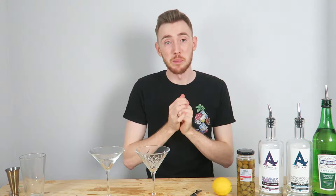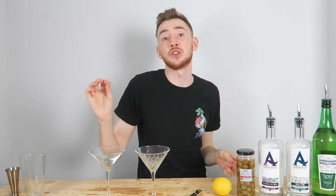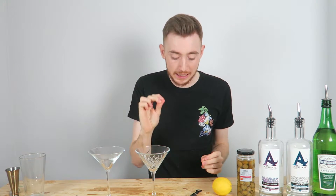What's up you guys, my name is Brent Tsai and welcome back to another video. Today I'm going to teach you guys how to make the perfect martini.